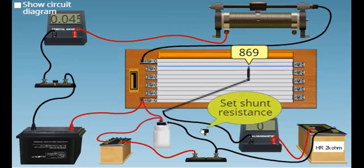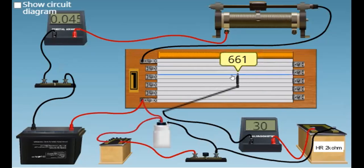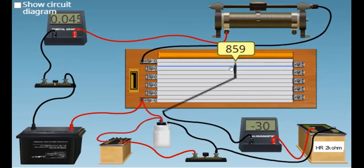Next, we insert this key here. Then we take out some resistance from this resistance box. We insert the key again, and then slide the jockey over the potentiometer wire to get zero deflection — this is the second null deflection point.